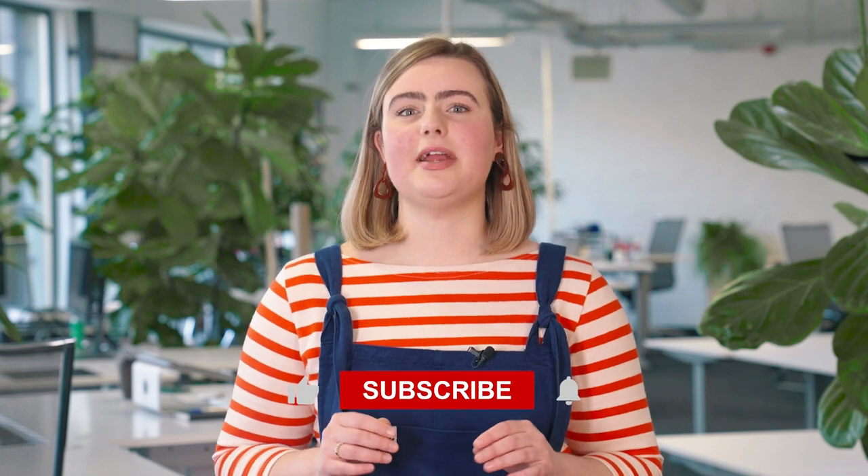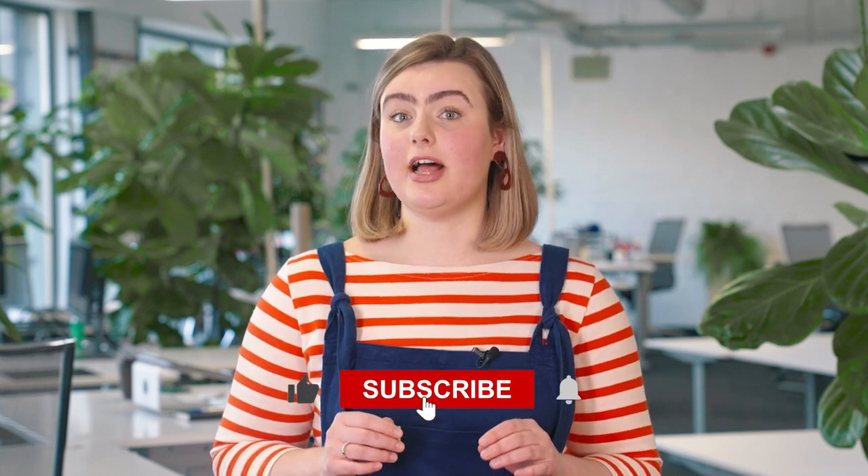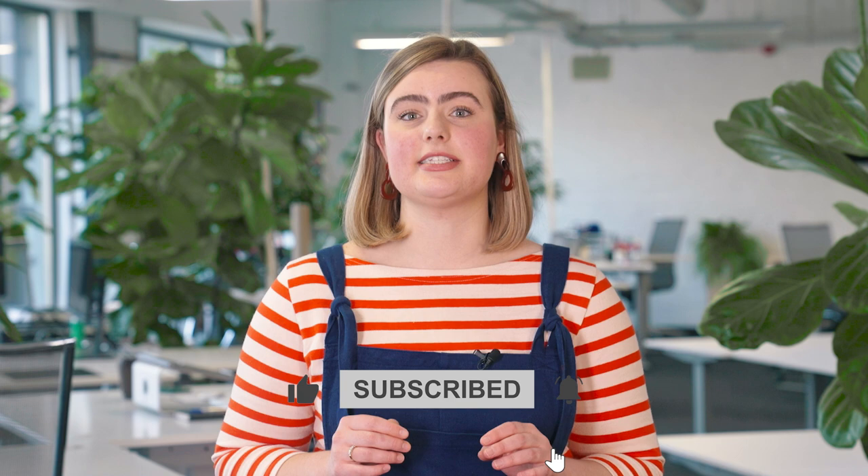Hi, it's Hannah from Printful. In this video, I'll share a few basic tips to help you start selling stainless steel water bottles. If you're new to this channel, now's the right time to subscribe and tap on the bell icon to receive updates on our latest content.